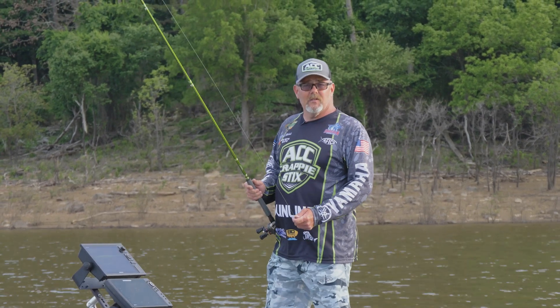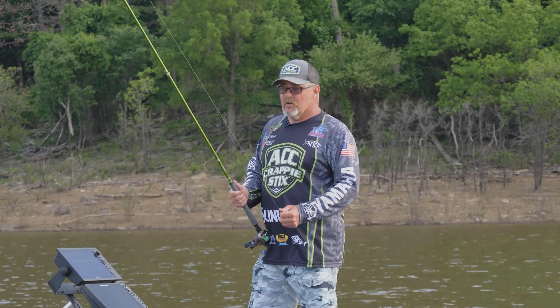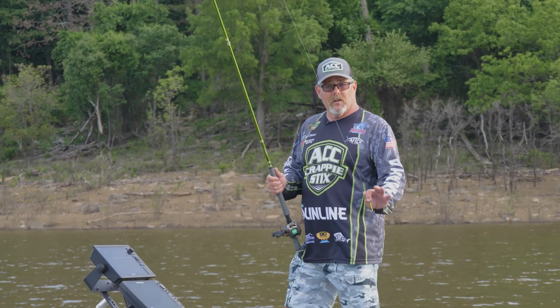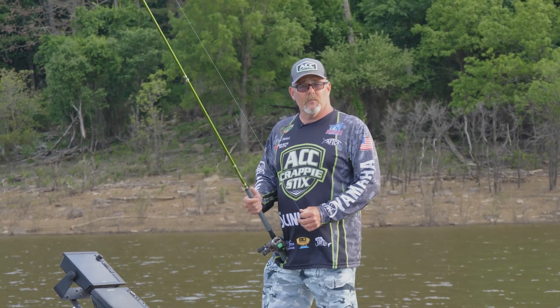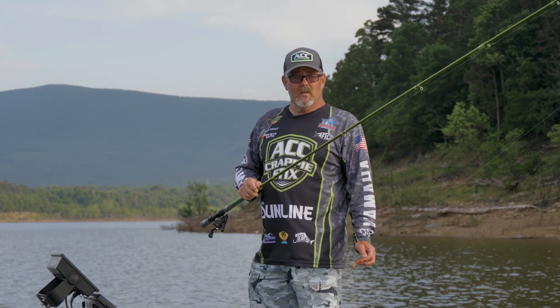There are a lot of misconceptions about crappie just being on brush piles and standing timber. We're going to show you a little bit today about chasing these roaming fish and these suspended fish out in open water and catching them single pole jigging. That's the style I prefer when I'm tournament fishing. I'm going to talk a little bit about the equipment I use when I'm one pole fishing with LiveScope.